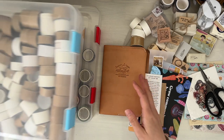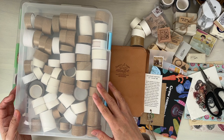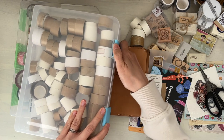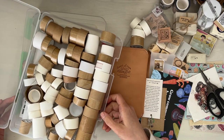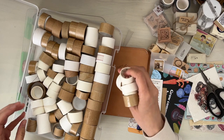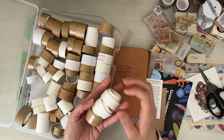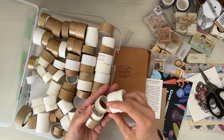In my previous video — I'll leave the link down below — I was talking about using up the washi tape that I have. This is my collection over the years of washi tapes that I have used up, and I've been deliberately making these washi tape sample cards to use them up. These are the new ones that I have thankfully used up in washi tape sample cards.